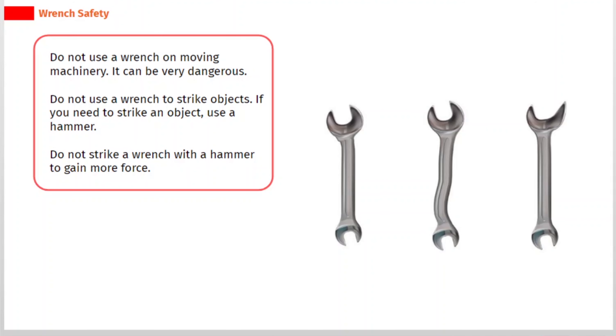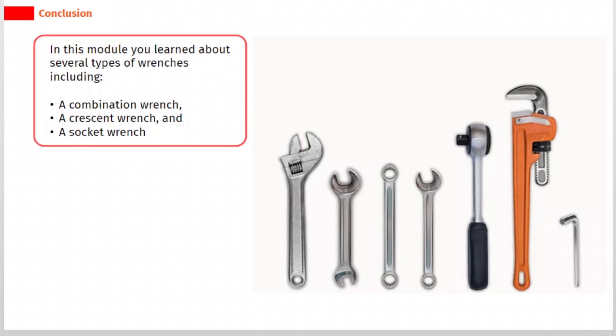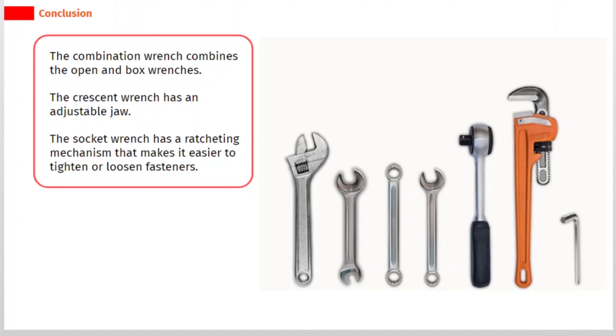Do not strike a wrench with a hammer to gain more force. In this module you learned about several types of wrenches, including a combination wrench, a crescent wrench, and a socket wrench. The combination wrench combines the open and box wrenches. The crescent wrench has an adjustable jaw. The socket wrench has a ratcheting mechanism that makes it easier to tighten or loosen fasteners.